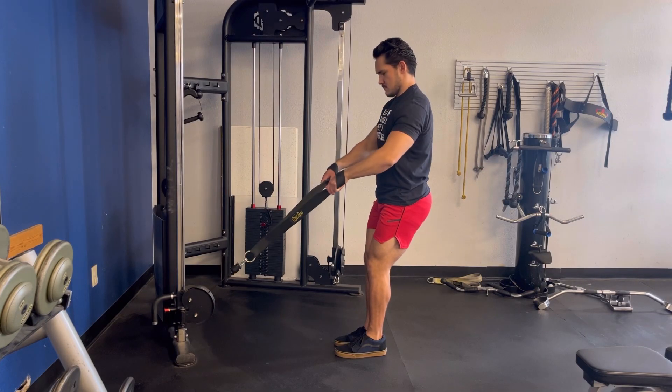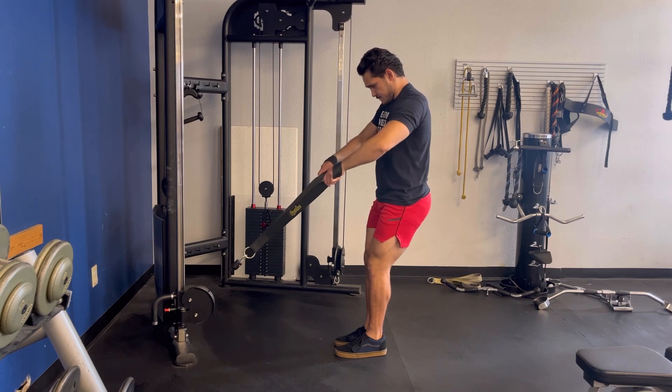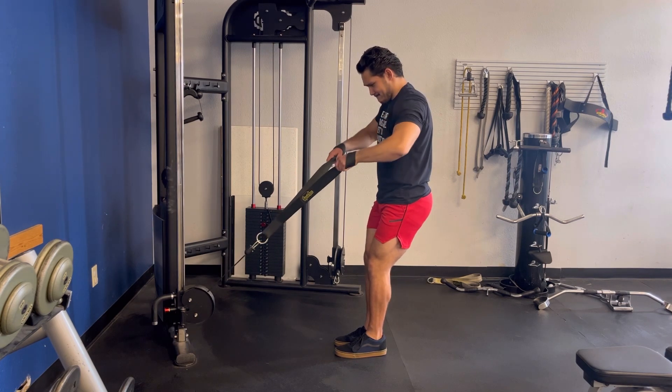The cable upright row trains the side and rear delts. Placing the cable attachment all the way in the bottom position, you'll take your elbows and drive them up and back past your face, trying to push your chest out in front of you.